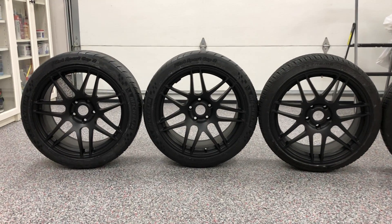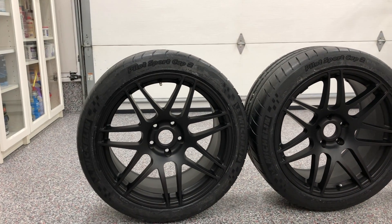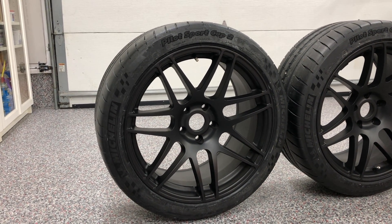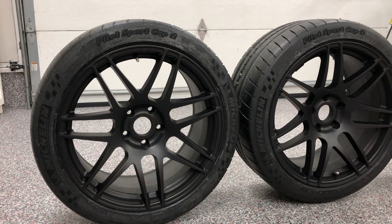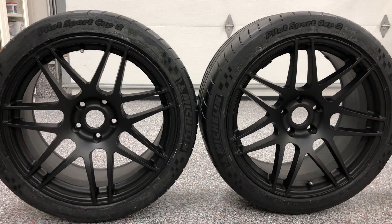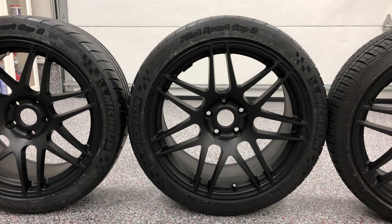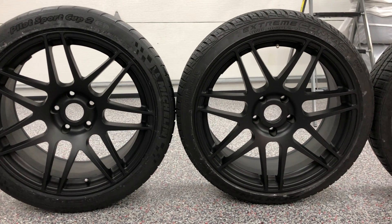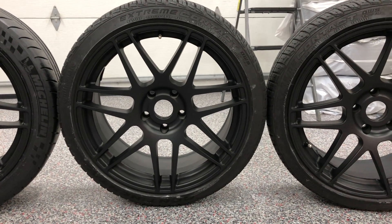The rims are finally done. To recap the process: I ground down all of the curb damage on the lips with a file, then wet sanded all of the rims with 400 grit sandpaper. After rinsing and drying, I brought them into the paint booth and painted them flat black. I skipped the primer process on this one, but I tried to make up for it by using three coats of wax as a protectant from brake dust. The rear rims now have the Michelins on them; the fronts still have the Continentals, which will change in the summer when I get Michelins for the front.